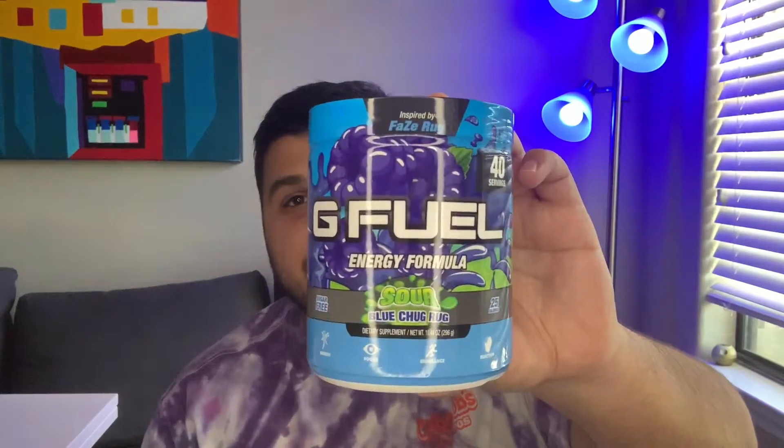Hey guys, what is up, it is Ryan Sneaks back with another video. Today we're going to be taking a look at Sour Blue Chug Rug by GFuel. When I did my first order of GFuel I did Snow Cone and Blue Ice, and I didn't pick this one up because I didn't know how sour it was going to be. But once I got one of those starter kits with the shaker cups and I tried this one, it really wasn't all too sour and it was a little bit different than Blue Ice and Snow Cone.